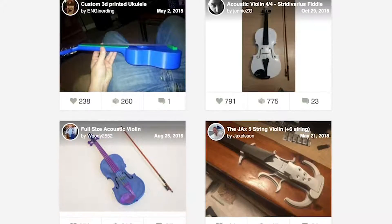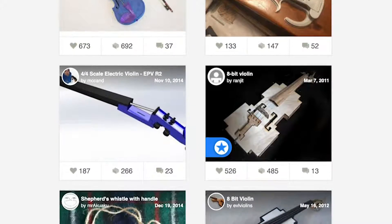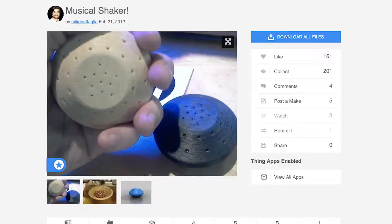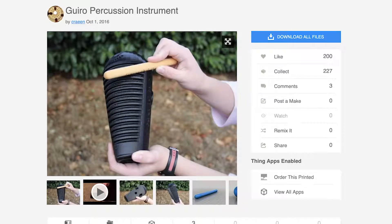The first group of instruments that I disqualified were stringed instruments. Although I found quite a few successful prototypes online, they all required extra hardware — strings, tuning pegs, bridges, etc. While these all looked very successful, I wanted this first project to be purely 3D printing, so maybe I'll save them for another day. Looking at percussion, I was able to find some good designs for shakers and gyros, but I was looking for something more melodic. This left wind instruments as the clear candidate for my first 3D printed instrument.